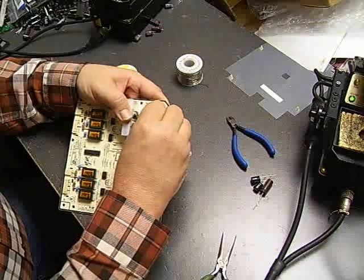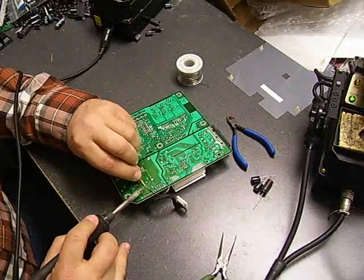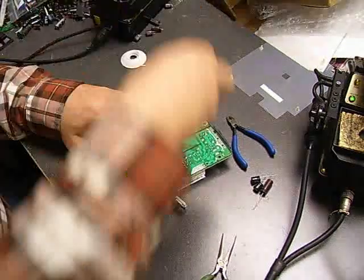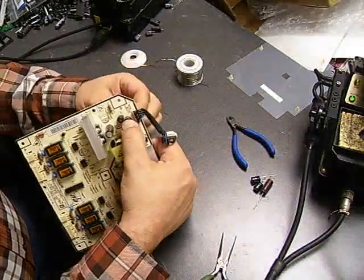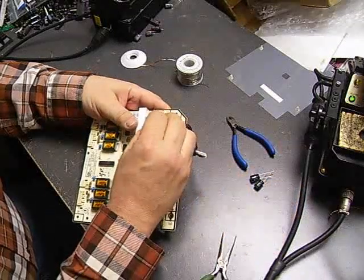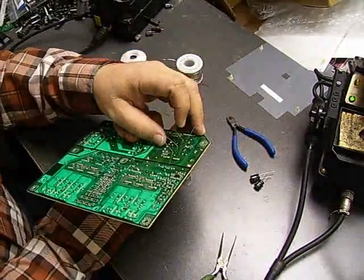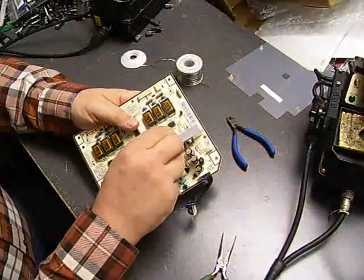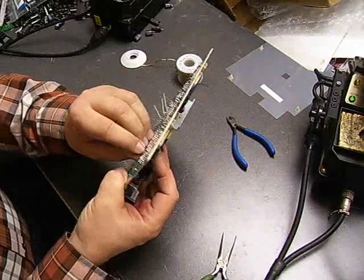When you insert the capacitors, be sure you have the correct polarity, or when you power up the board for the first time the new capacitors you just purchased will short out and then you'll have to get new capacitors. On the back one, you're just folding the leads to the side. Then once we do the soldering we'll come back with our wire snips and snip them short. We'll place our two last capacitors in and fold the leads back.